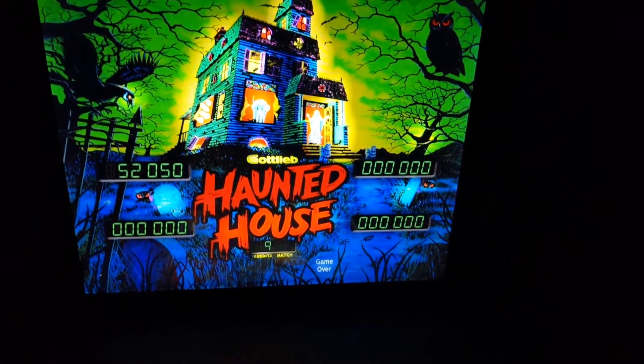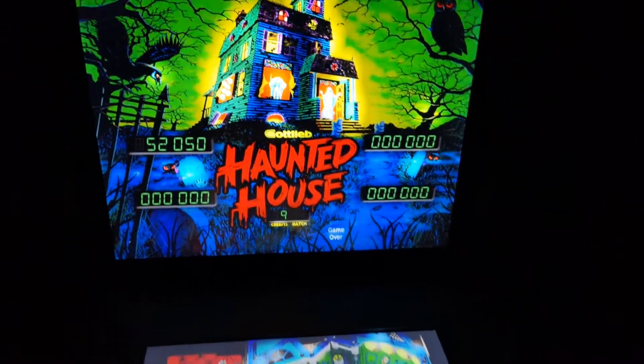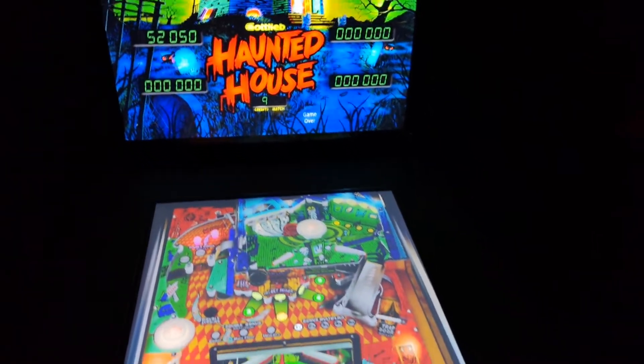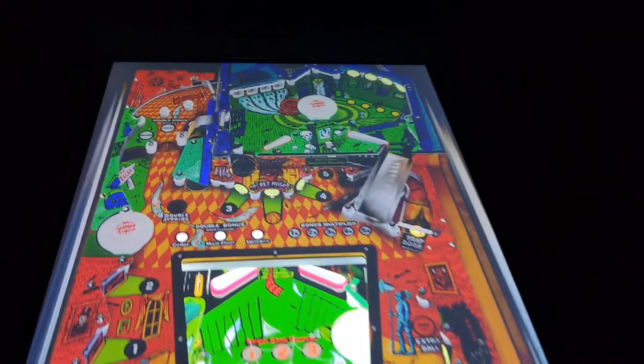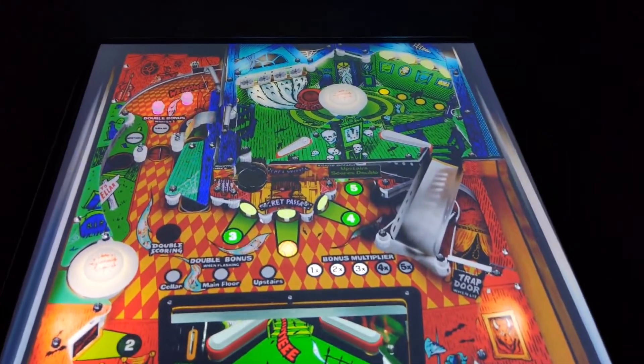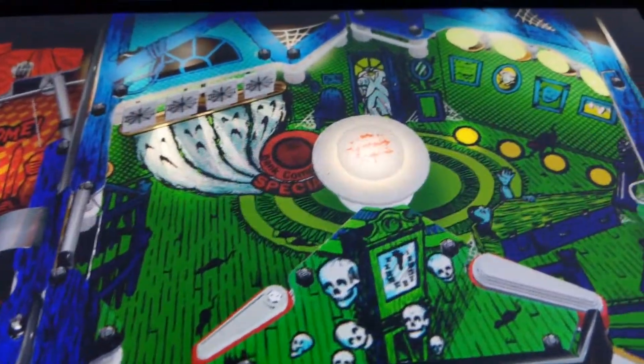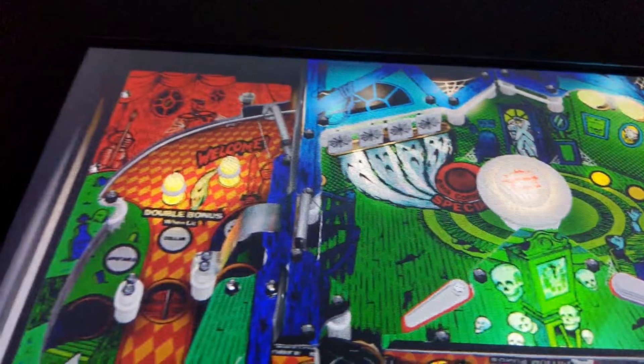We're going to show you how it's done, how I did it, how you can do it, how you can learn from my mistakes so that you can avoid those and have fun getting your hands dirty and getting your very own virtual pinball. I tell you, it's going to be worth it. It's going to be exciting, it's going to be fun. There are going to be some setbacks, some things you have to get through, and you can always ask me a question and I will do my best to help you get your final project done.